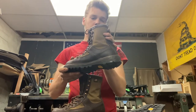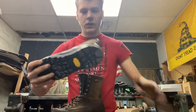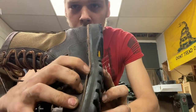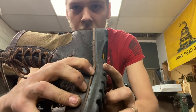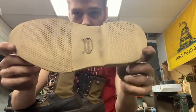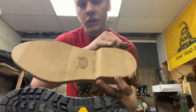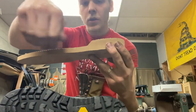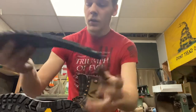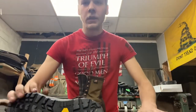Today I'm going to recraft these Danner Sierras. Normally all I'd have to do is replace the rubber sole, but I'm going to customize them a bit more. I'm going to take everything off — the welt, the rubber midsole, the foam, and the actual rubber sole. I'll replace the rubber midsole with a leather midsole, then put on a Vibram crepe slash foam sole, sand down the ridges to shape it, and then put on the Vibram 100 sole. My goal is that the colors will match and play off each other. Let's get started.